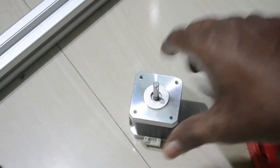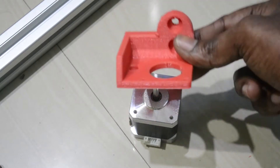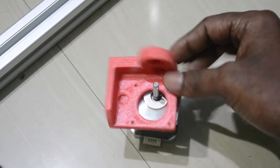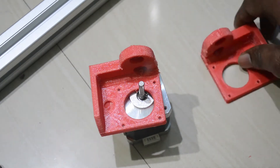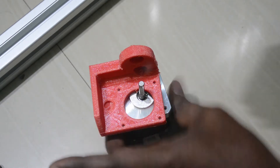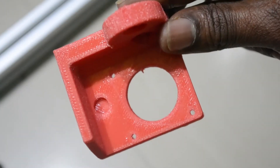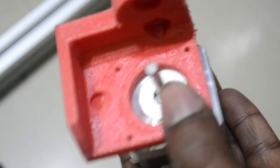In this video I will assemble the Z-axis motor. On top of it I will place this Z-axis holder so that we can place it on the chassis. There will be two Z-axis motors — this one will be the left side one and another one will be for the right side. I will add screws to this motor holder using an Allen key, placing it on top of the motor and tightening the screws.